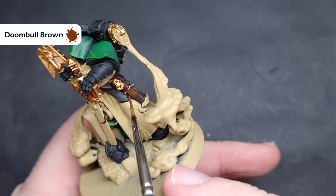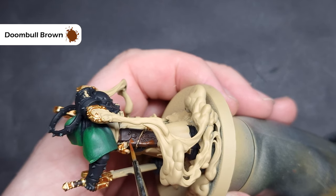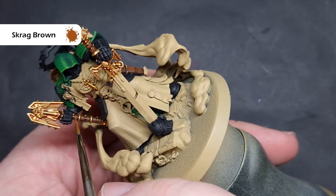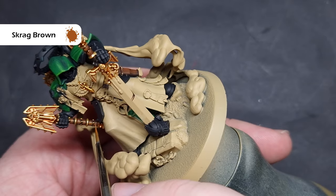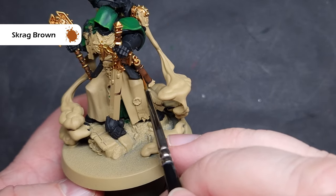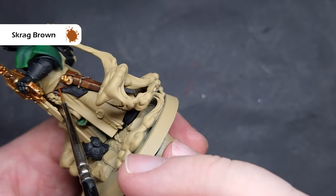Be very careful here because you're working across areas already finished like the gold, so take your time and make sure you've got a good tip on your brush. The final highlight on the leather will be with Scrag Brown, a nice orangey reddish brown. We don't need too much of this — just little dots and dabs on the areas catching the most light. This gives us nice bright spots to draw attention and make the model look great on the tabletop. For the holster, with more surface area, drag it along the edges for nice crisp highlights.